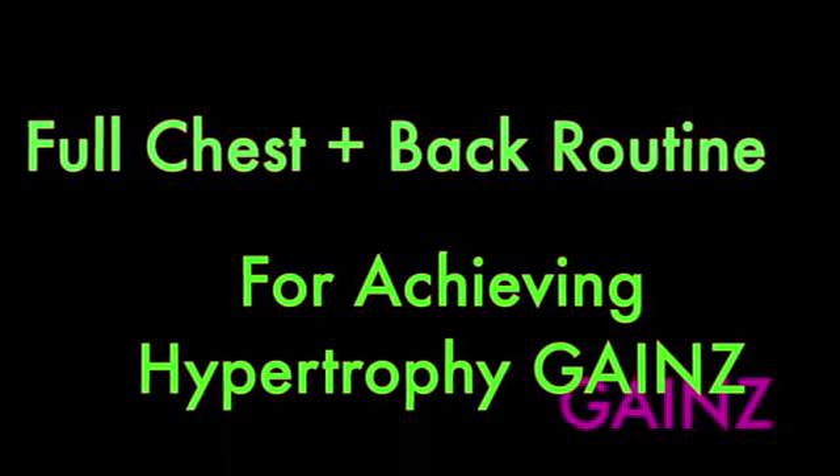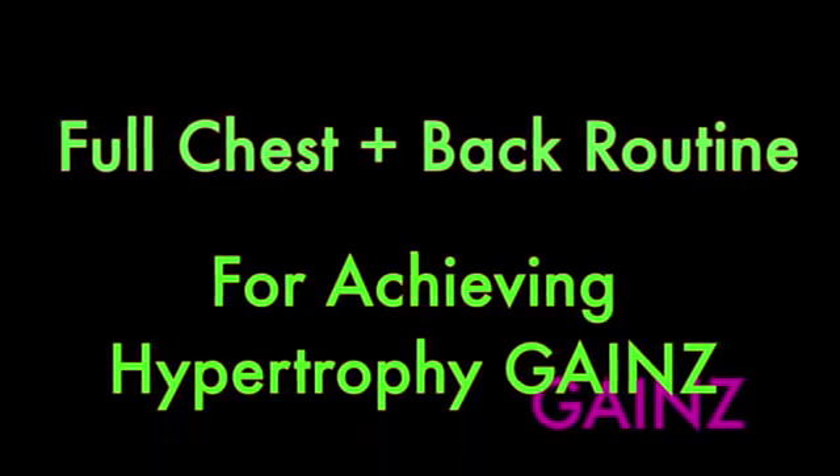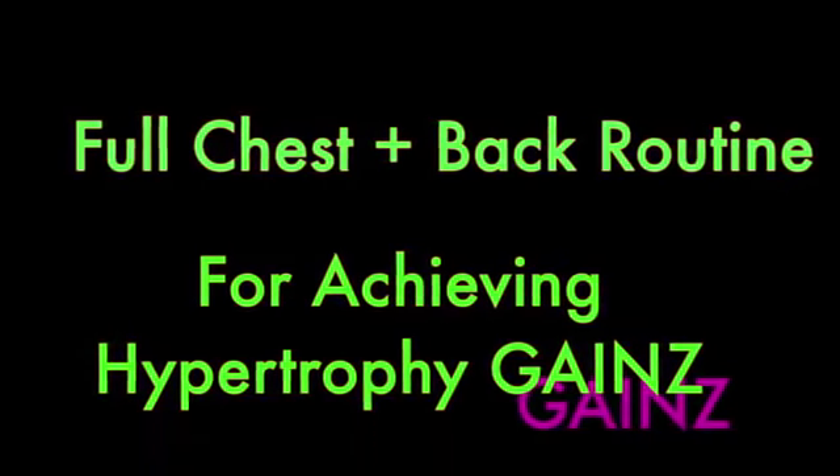Coming at you with my full current chest and back routine for achieving ultimate torso gains.